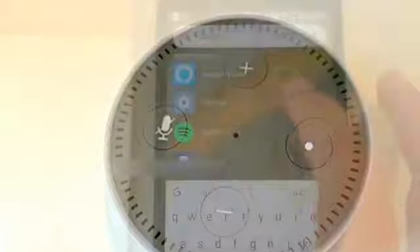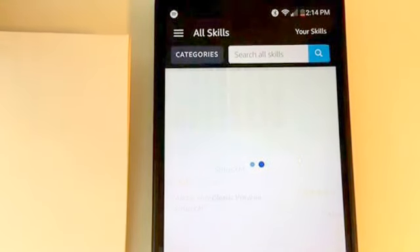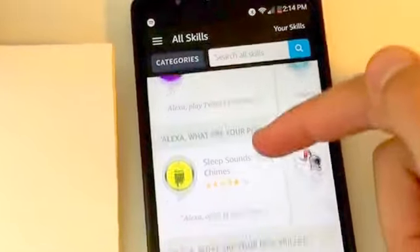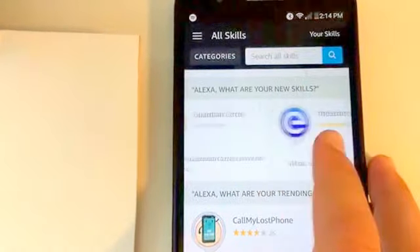Looking at the Alexa app, we notice a home screen with some information. Looking at another tab, we can go to the skills section where you can enable skills for your Alexa. Enabling skills gives Alexa different functionalities that can help you out, like recipes, music, or even a seven minute workout.